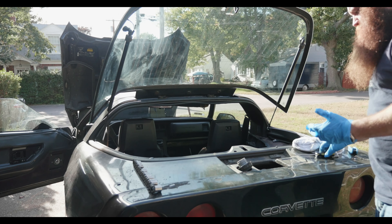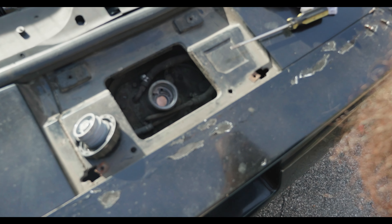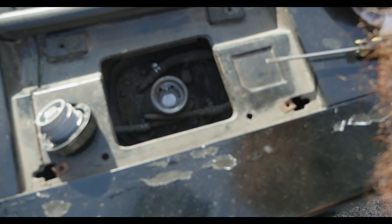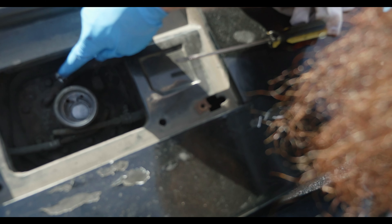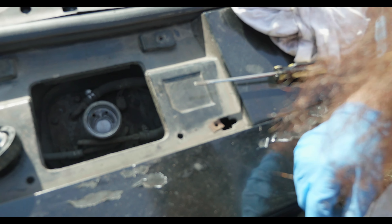We'll see if we can get you guys a better look — that's what it looks like from in there. So we're going to have to take out these bolts, take that hose off, take this hose off, take all those bolts off, and lift it right through.